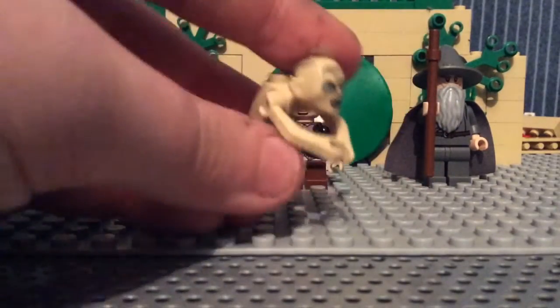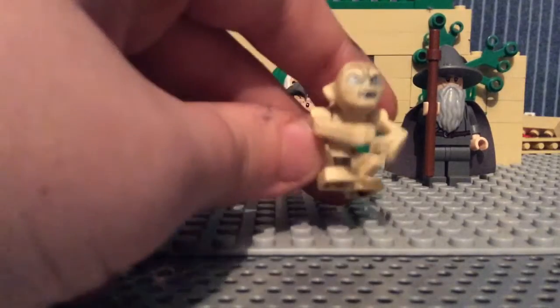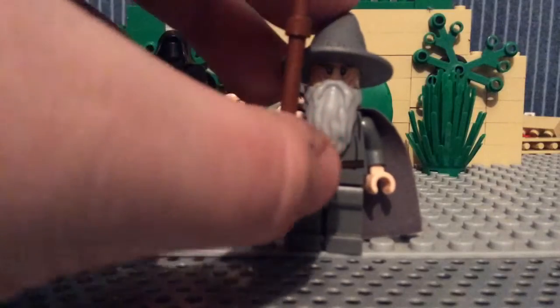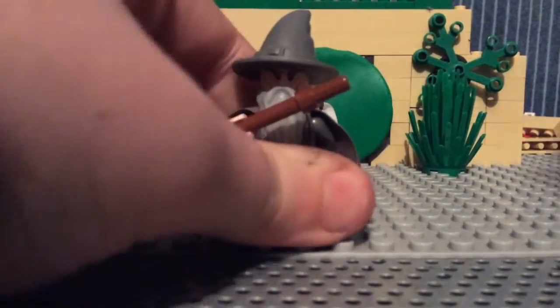Next we have Gollum, from the same cave set as this one here. I really like Gollum — he's a pretty cool minifig to have, and probably one of the most common ones that you get in pretty much a load of sets in the Lord of the Rings one. Gandalf — you can get a double-sided face one, which I don't believe this one has, but I have so many that I probably will have one.